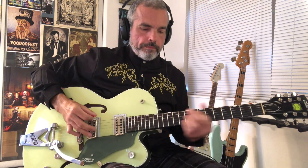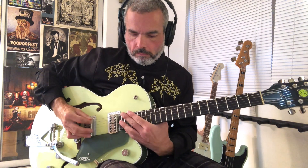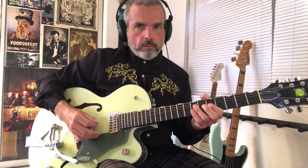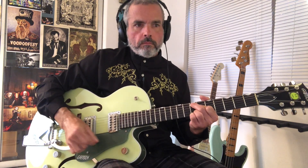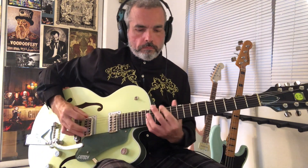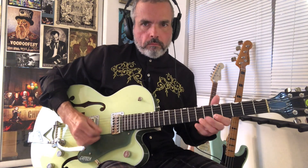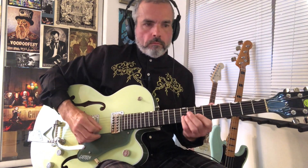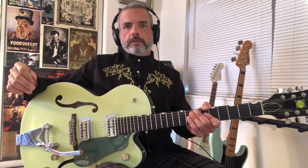Flubbed a couple of notes there, let me try that again. All right, so that's the second solo to You Better Believe. I'll catch you next time and we'll take a look at the third solo. See you then, bye.